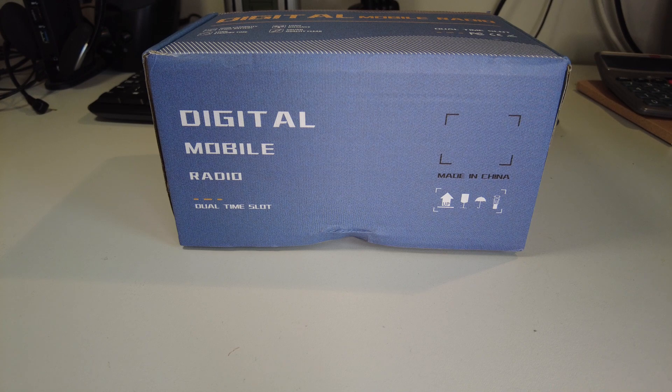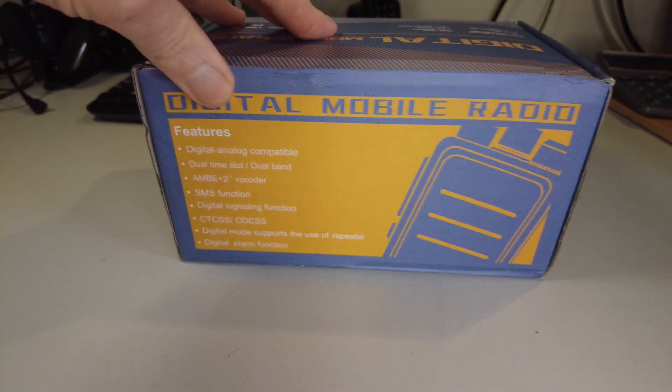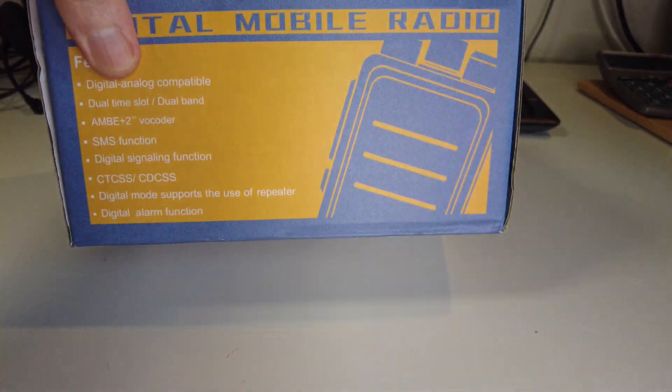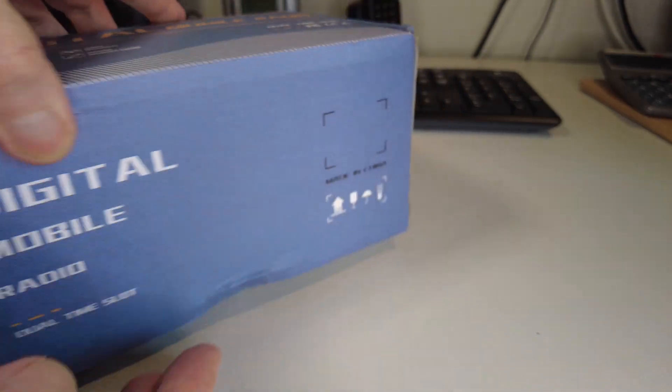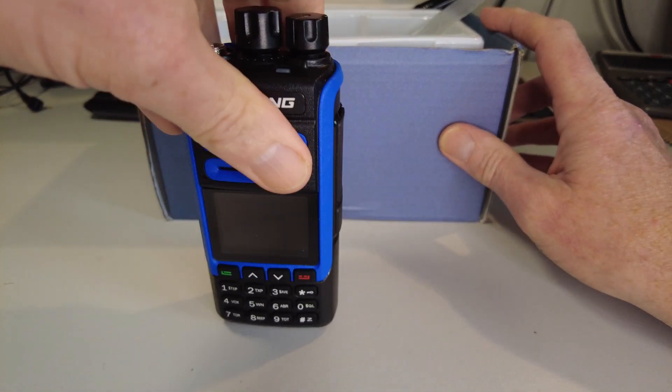Looking at this box you'd be forgiven for thinking it contained a DMR radio — I was certainly surprised when it arrived because I haven't ordered a DMR radio. Here it is: digital mobile radio, made in China. Over here we've got the features on the box: digital/analog compatible, dual time slot, dual band, AMBE2 vocoder, digital signaling function. I was wondering whether I had mistakenly ordered the wrong thing.